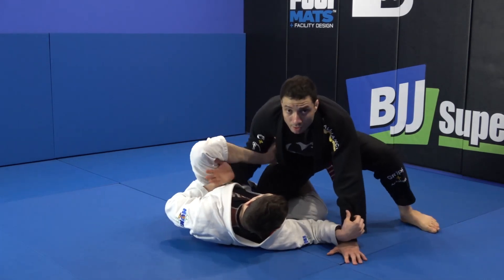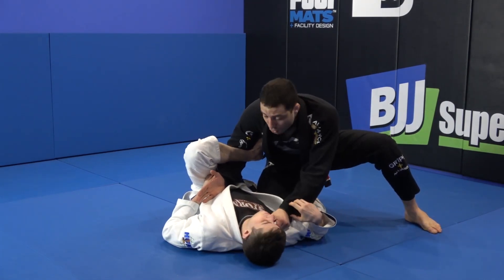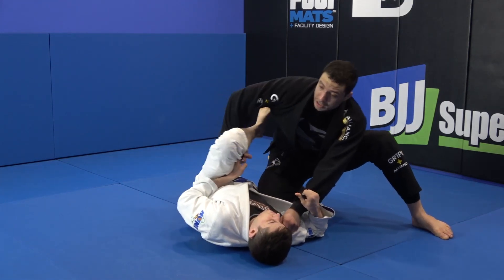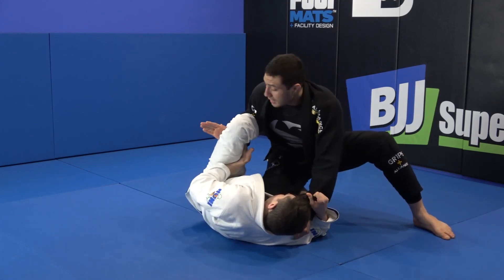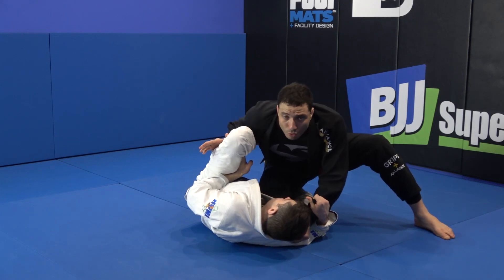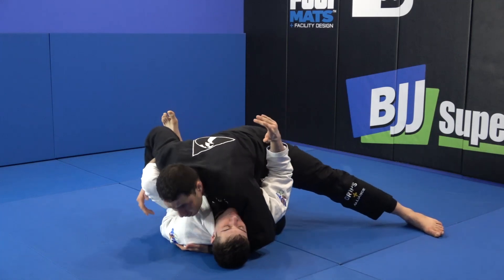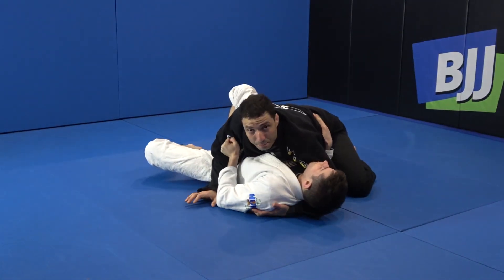Let me go for the knee cut. What I'm going to do after I break this — get in the collar. Watch. Pull, turn my hand. It's just a little pull — turn your hand and open your hand on the guy's thigh. Now I don't have to worry about the sweep anymore. I can lean forward, control the head, and go for the knee to pass the guy's guard.